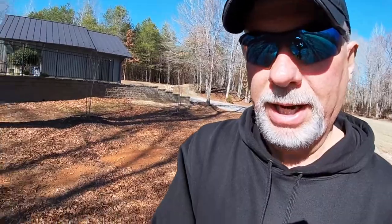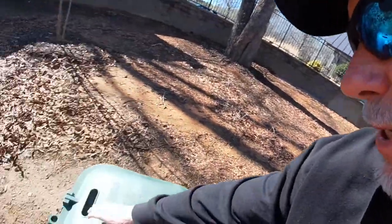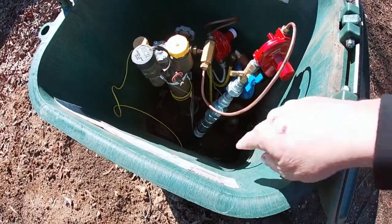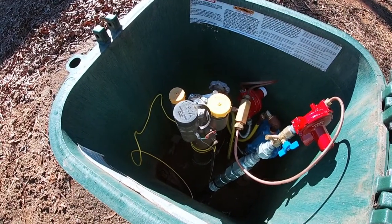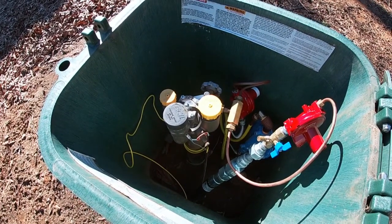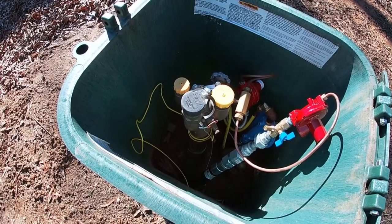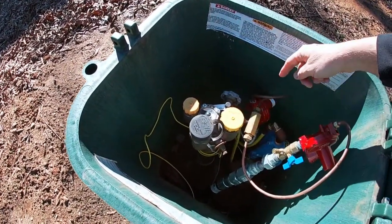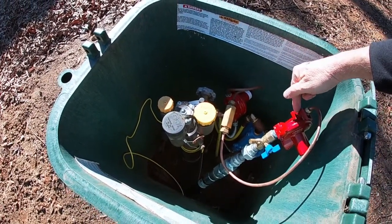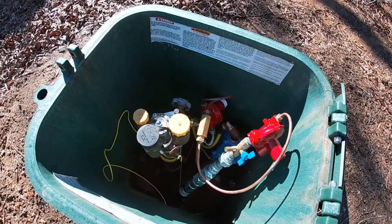The funniest thing — everybody that comes over to my house and sees this goes, 'What are you doing with a trash can in your backyard?' Guys, it's not a trash can. Let me open it up and show you — down in there is the top of the 500-gallon tank. This is the main output here. They never fill it up 100% — they fill it to about 80% for expansion and contraction. Depending on what time of year it is, the pressure inside that tank is anywhere from 100 to 160 PSI. They come out of here and go into the first stage regulator, taking it from 100–160 PSI down to about 10 to 12 PSI.